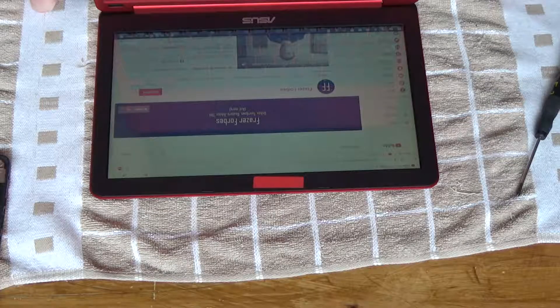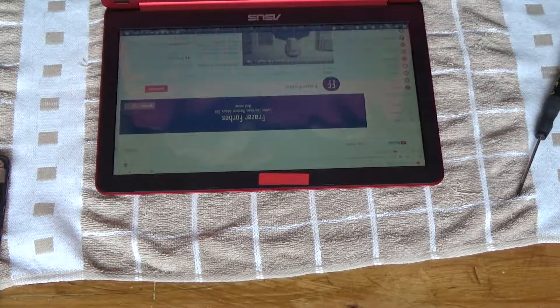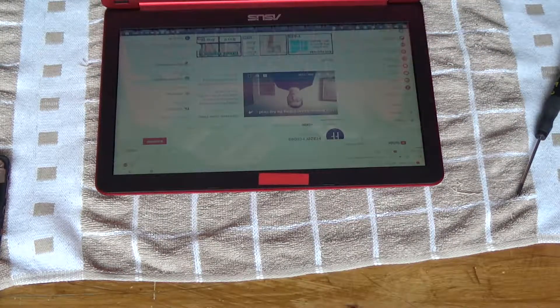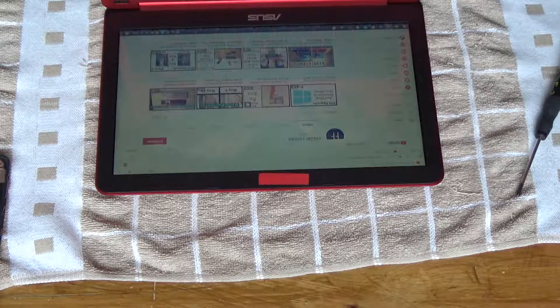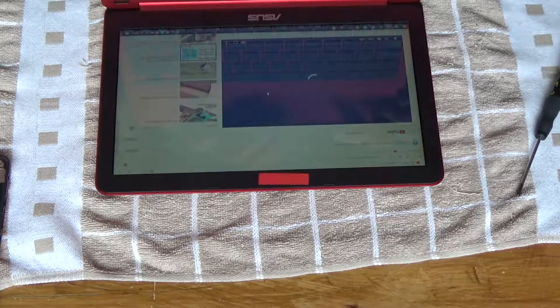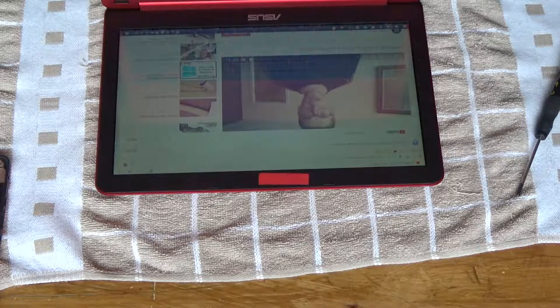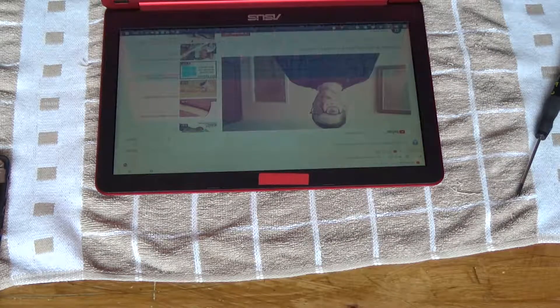Here I am at my channel and I've got 266 subscribers. Thank you, whoever you are — I've been steadily gaining subscribers lately, which is good. I find this axe restoration video quite satisfying. As you can hear, the speakers do work.